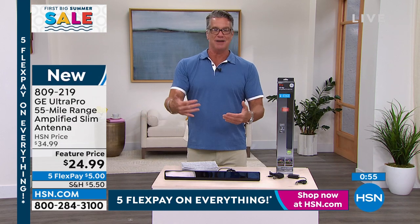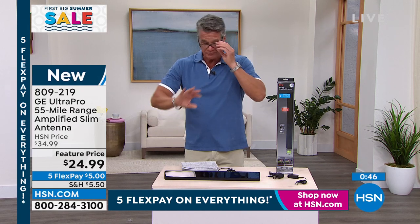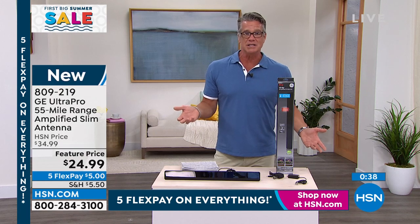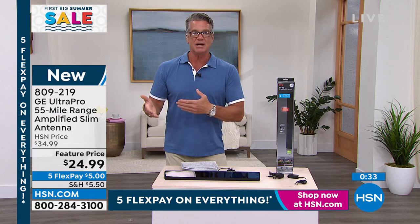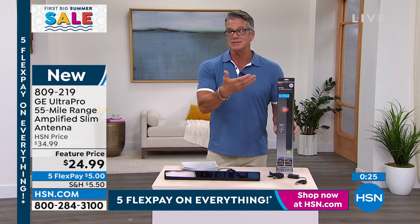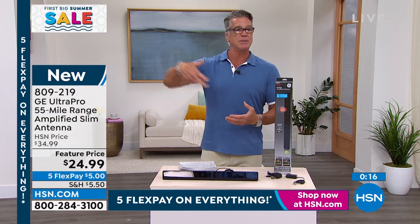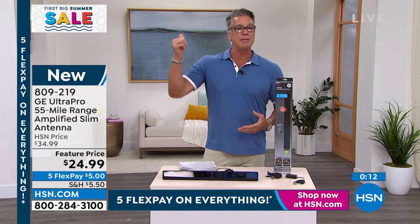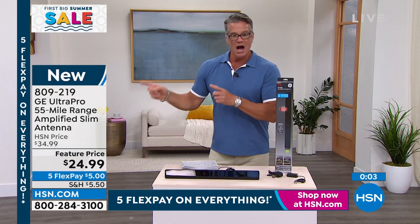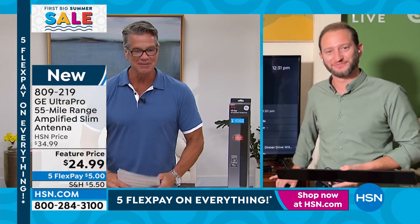Maybe it's just getting rid of one of those cable or satellite boxes you're not using. Maybe the kids went off to college and they don't need it anymore because they're all streaming. This is free TV and live TV. There's no monthly bill, no fee, no subscription. You plug it into your TV, scan the channels, and all of a sudden your TV that was dead comes to life. No monthly fees, easy setup — literally about two minutes to plug it in. You get full technical support with a phone number right on there. Item number 809-219. Justin, great job.